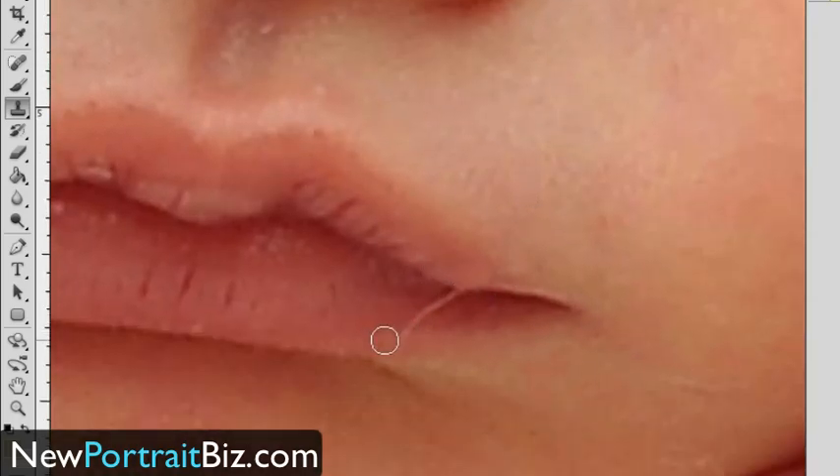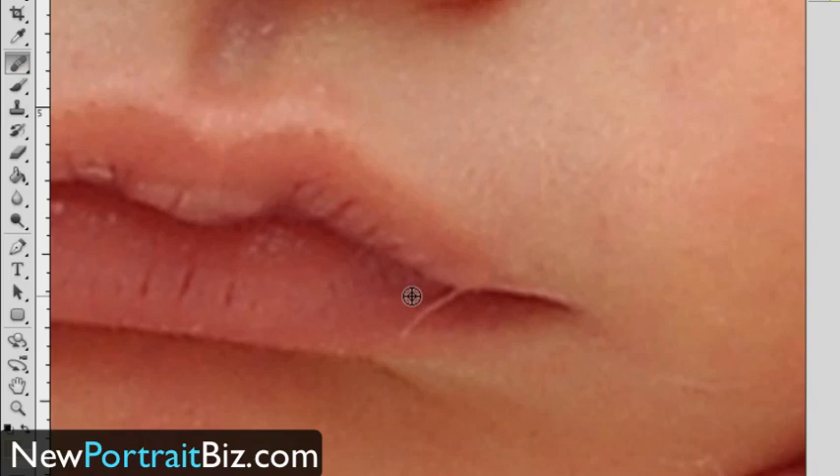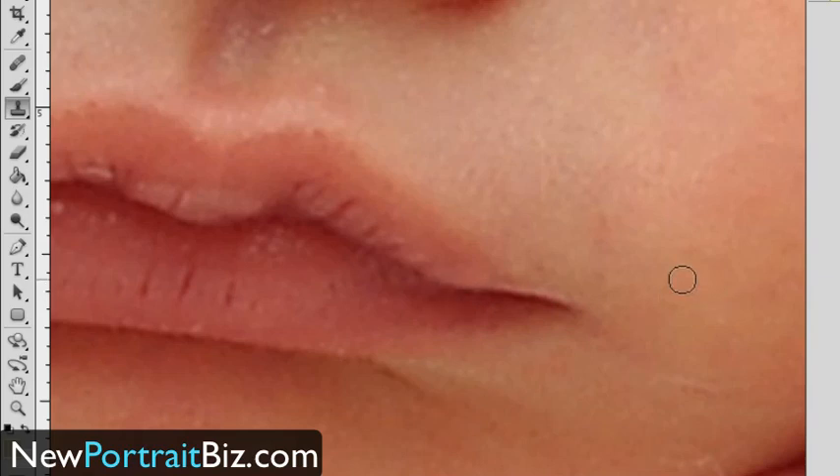Here is another area — we've got a little piece of lint or a piece of the blanket on the face. You can use the healing brush, option click, and then just run over it. It did a pretty good job — just keep working until it doesn't do a good job, and then you have to back off. It doesn't do as good a job when you're getting into those really fine areas, so that's when I would go to the clone tool. I click on a spot and just continue to come over and work that in, and that looks pretty good.